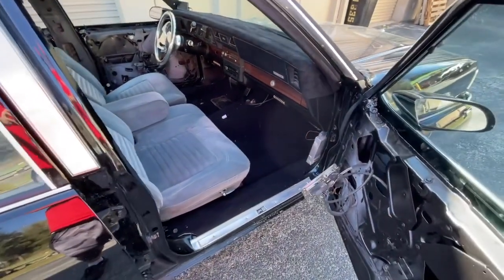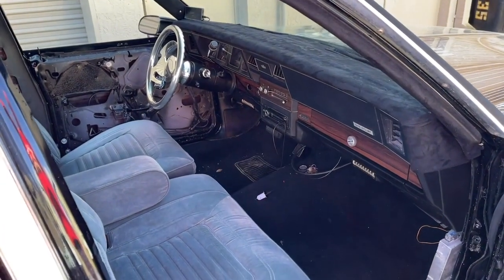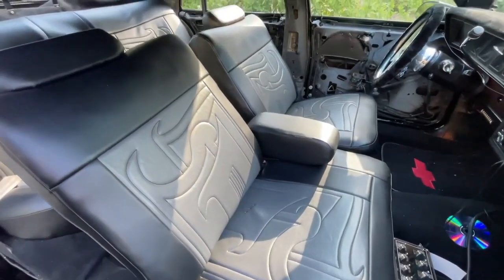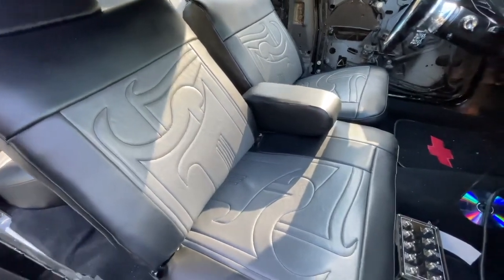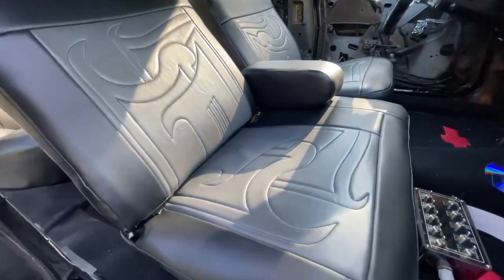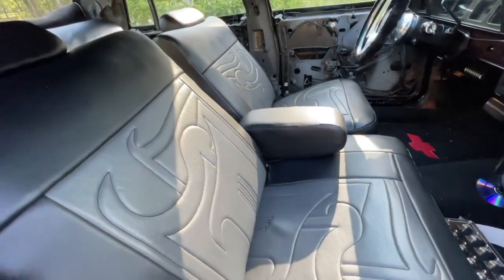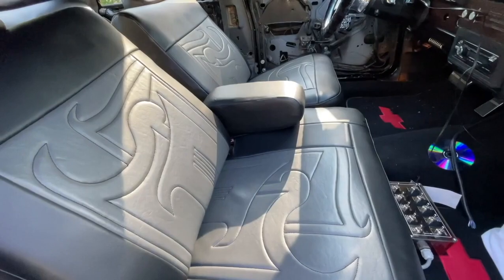Hey, what's going on guys? In this video, I'm going to be showing you how I reupholstered the seats in my Chevy Caprice. We did take the pillow seats out of the car, but we redid new foam and everything on it. It isn't something that is fairly easy — it is kind of a process, but I'm going to show you a breakdown on how I did it and what it took for me to get it done.